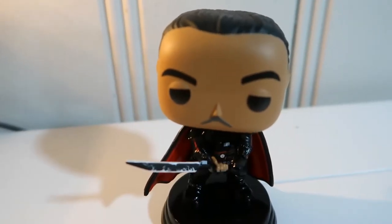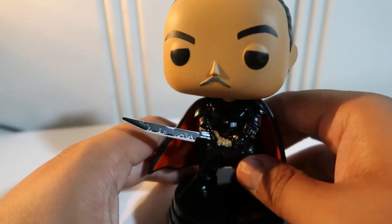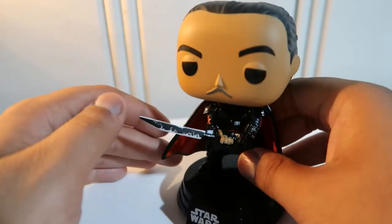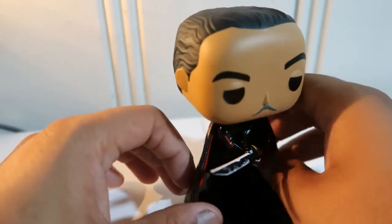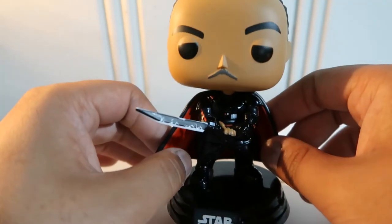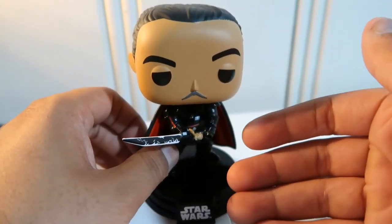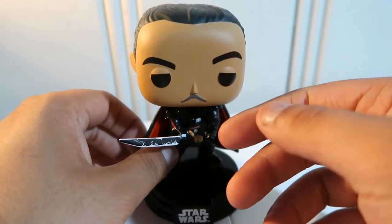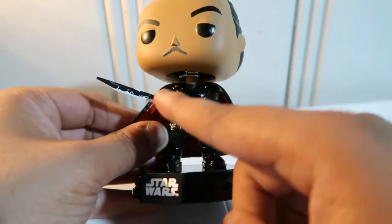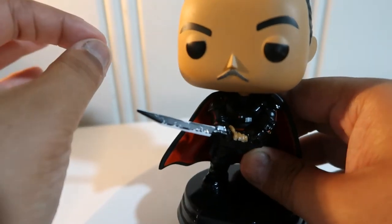So this is the Pop Funko. Guys, let me know in the comments if you guys are ready for Season 2 of Mandalorian — I know I am. If it is still coming out this year, I have no idea, but hopefully we get some insight. I know Ahsoka's gonna be in it, so we'll more than likely see her on the roster of the Mandalorian Pop Funkos. And they also said something about having a Moff Gideon Black Series figure, which usually means we're probably gonna get him with the Dark Saber in Black Series form.